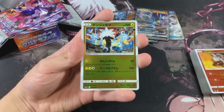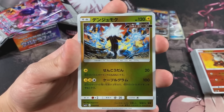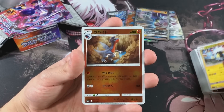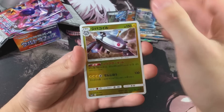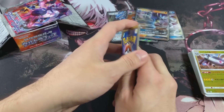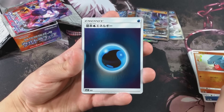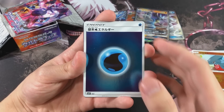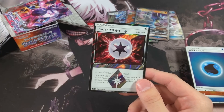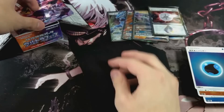I kinda wanna say Salazzle is my favorite from Sun and Moon, honestly, because I just love the fact that it's a fire lizard like a salamander. We got a Gible - and we got something, let's see what it is. We got a Prism Star! I have no idea what this Prism Star is, but let's go ahead and sleeve it up anyways because it is a Prism Star nonetheless.